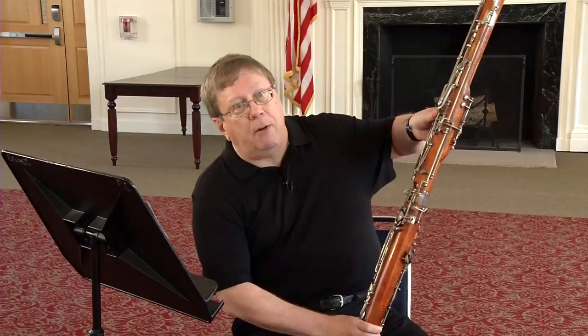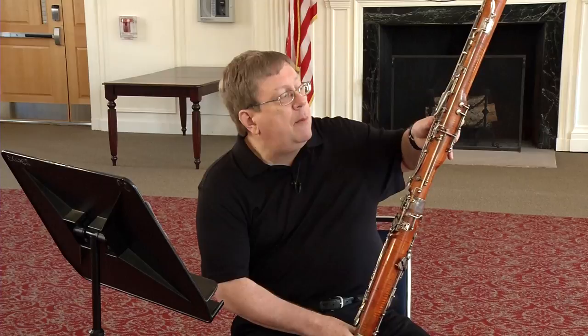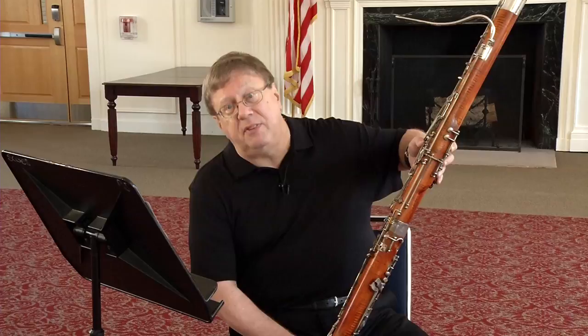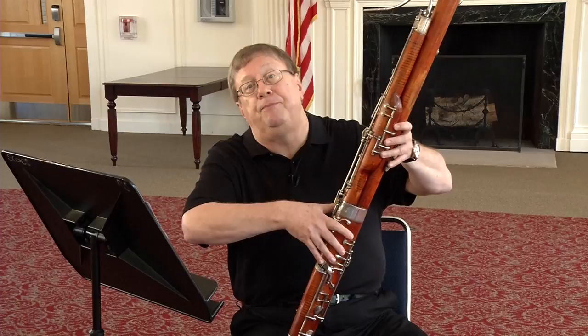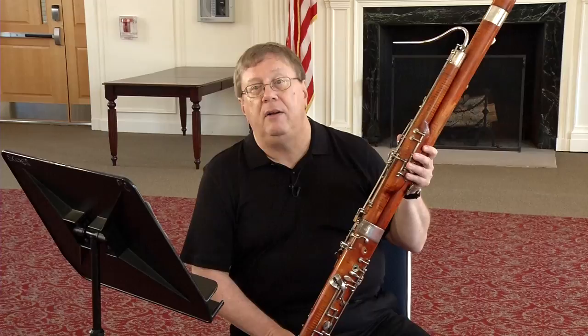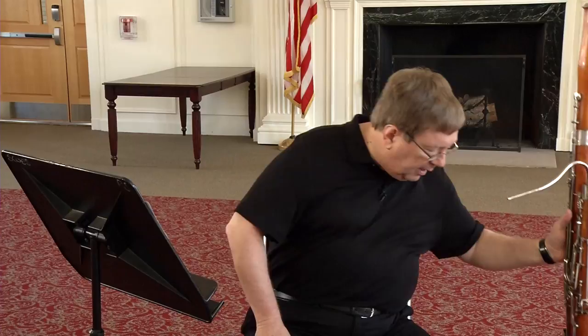The upper octave of D-flat is the same fingering but you take the whisper key off: one, two, three, C-sharp, and low D. That's fine for most things, however it will not speak in a slur. So what you're going to use is what's called the long D-flat or C-sharp fingering. Here's what it is: one, two, three, C-sharp — and we remove the low D key, which is just a stabilizer anyway — and substitute it with right hand two, three, F. So the whole fingering is one, two, three, C-sharp, two, three, F. This is called long D-flat or long C-sharp. All the upper D-flats will be fingered using that fingering.